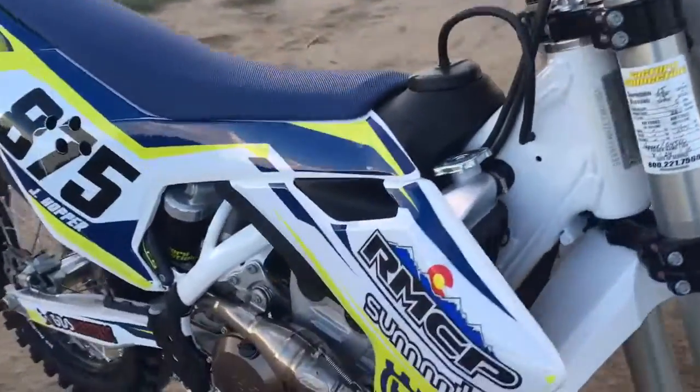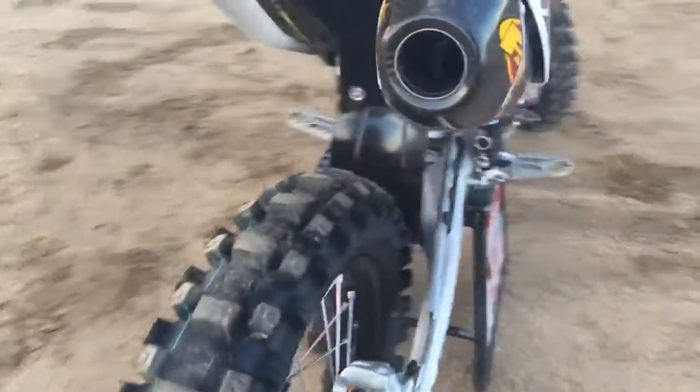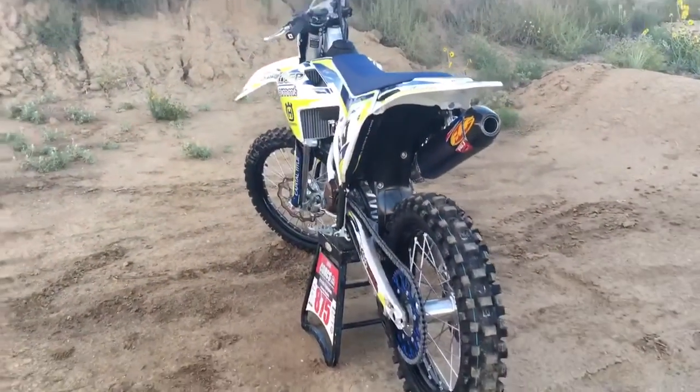On to some of my favorite features of this motorcycle. I love the Brembo brakes — it's a two-piston system, but arguably some of the best brakes out there. I also love the CNC machined triple clamps, you know, in case you fall over.